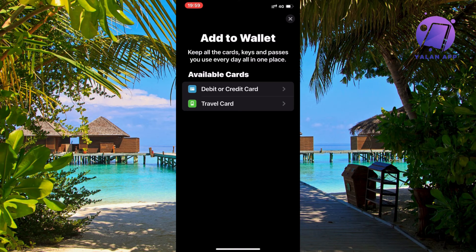The Lidl Plus card is not really a debit or credit card — it's just a membership card, like a rewards card basically.